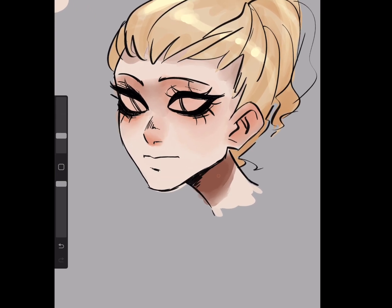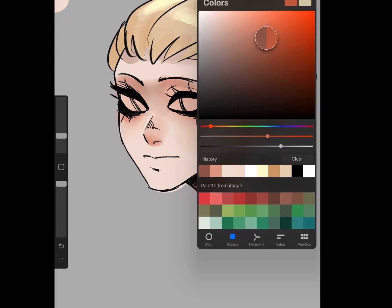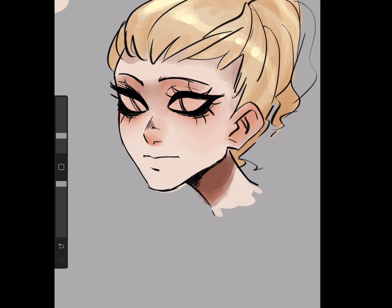For the darker shadows, like over on her neck, get a more saturated version of the same color and go in right where it blends from the regular skin tone into the shadow, just to make her skin seem more alive.